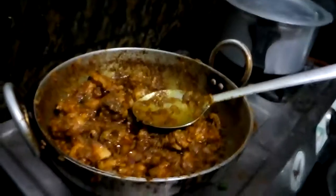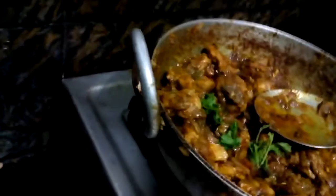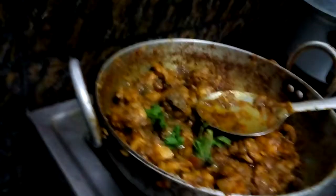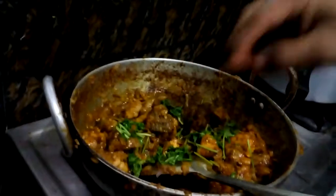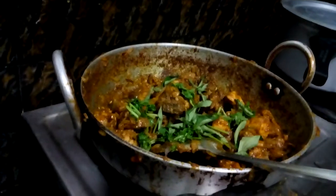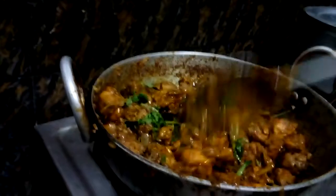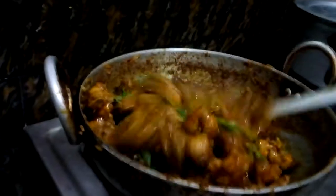Now finally we'll add some coriander leaves and curry leaves, and we'll mix it so the smell will come and the taste will increase. It's tasty and spicy spicy chicken.